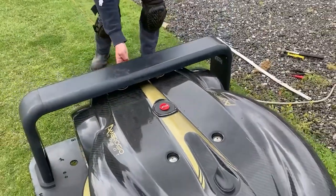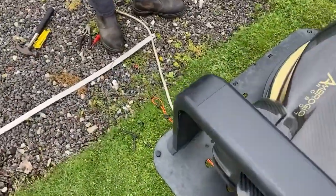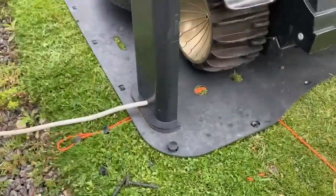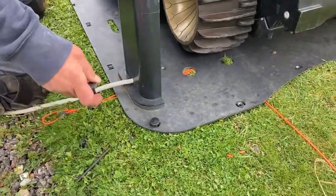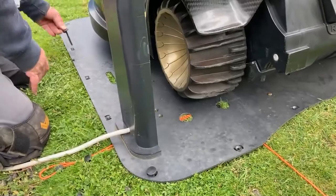Also note, we've just tidied up this wire on the outside — just close those together. And you'll then need to go round. When you're happy with the docking, just go round and secure the arm of the base station.